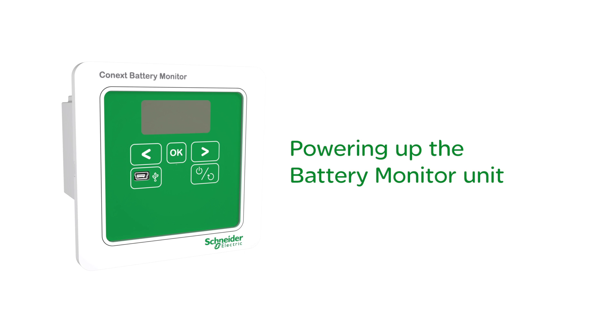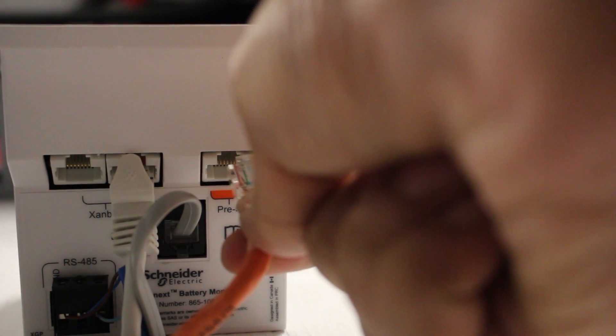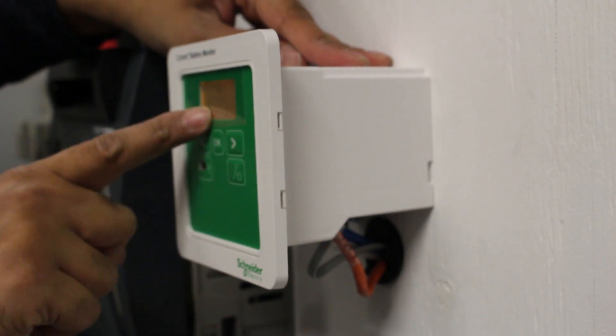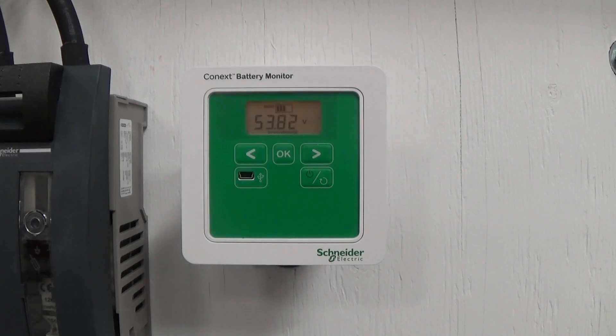Powering up the battery monitor unit: when the battery monitor is connected to the prescaler and the prescaler is completely installed, the LCD on the front of the battery monitor lights up and the power LED starts blinking orange. The blinking orange LED continues for about 60 seconds until the communication and data logging functions are initiated. When the battery monitor is ready, the LED becomes steady green.